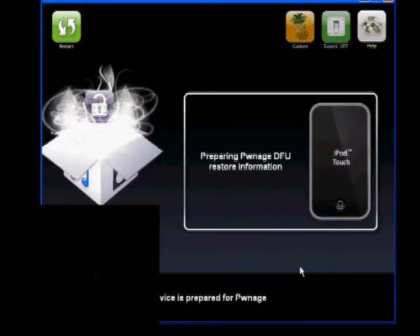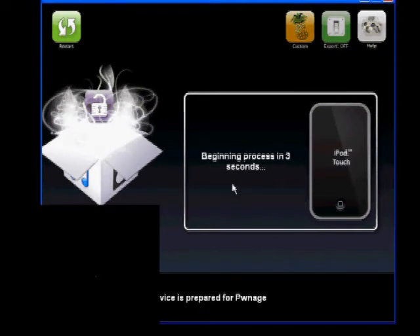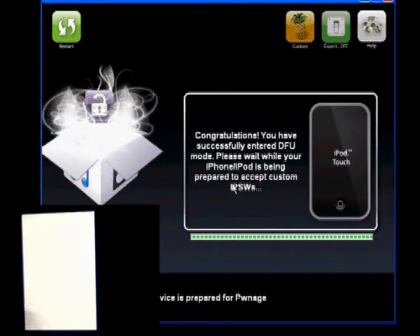Now it's preparing the Pwnage DFU. Press OK when ready. First it's going to ask you to hold the power button — you'll see that it turns on. Then hold both the power button and the home button at the exact same time. Then let go of the power button at the top. Your iPod Touch will turn white — that is normal, don't panic. You'll hear a bunch of beeping noises, and once you do, let go. Your iPod is now white and in DFU mode.